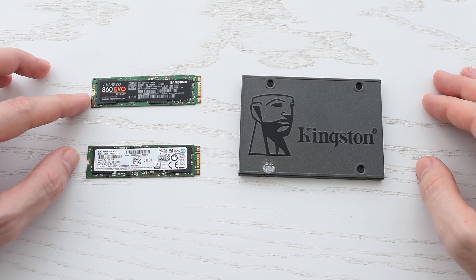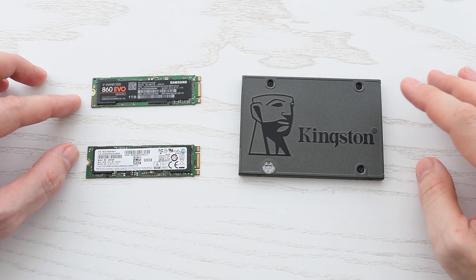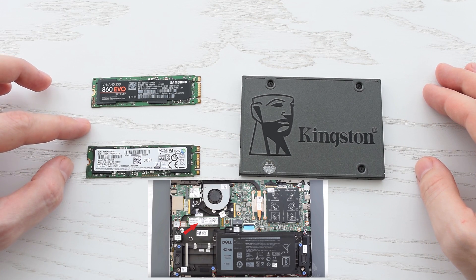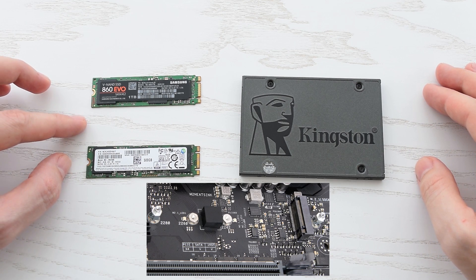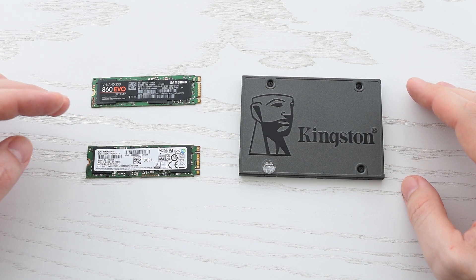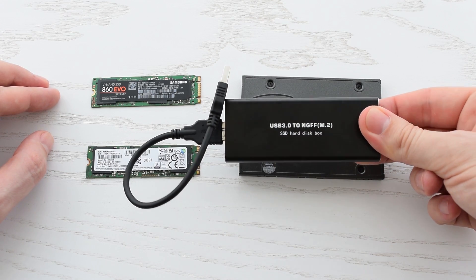The reason I want to focus on M.2 SSDs is because nowadays they're much more common than 2.5 inch SSDs. Most new laptops come with M.2 drives, and even desktop motherboards have M.2 slots. So why invest in an obsolete form factor when in the future you can put this M.2 drive into almost any laptop or USB enclosure?